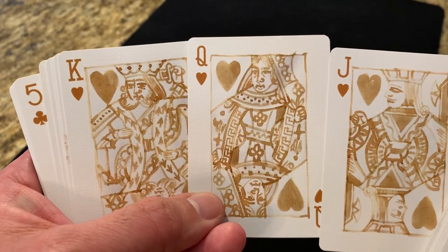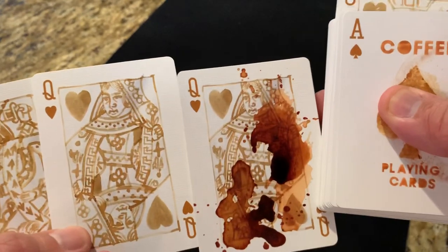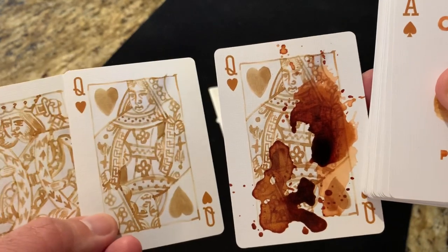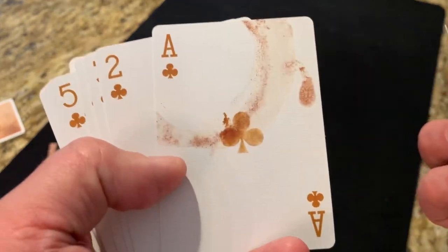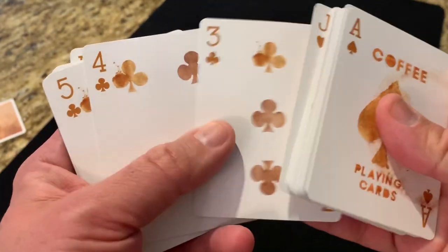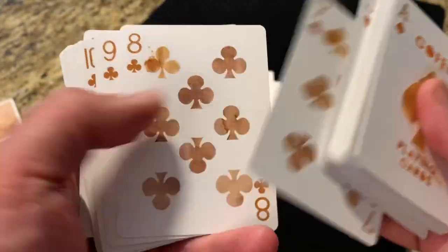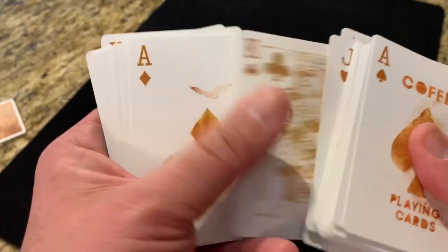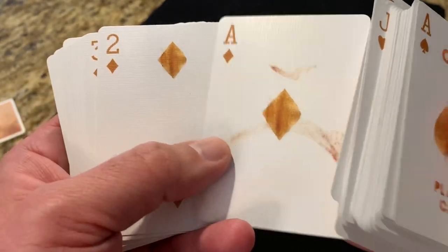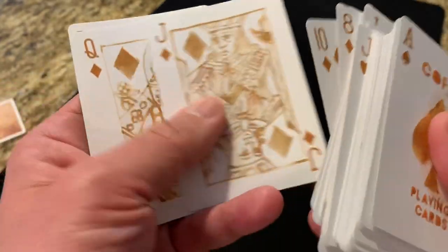There are your hearts. I mentioned when we got to the Queen of Hearts we'd look at it in comparison to the double — so there's the double Queen of Hearts, just the other one splashed with coffee. I suppose you could use that in an effect somehow. And then into the clubs. There's another one of those rings. Into the club courts, and last but not least are the diamonds, all the way through, and the diamond courts.